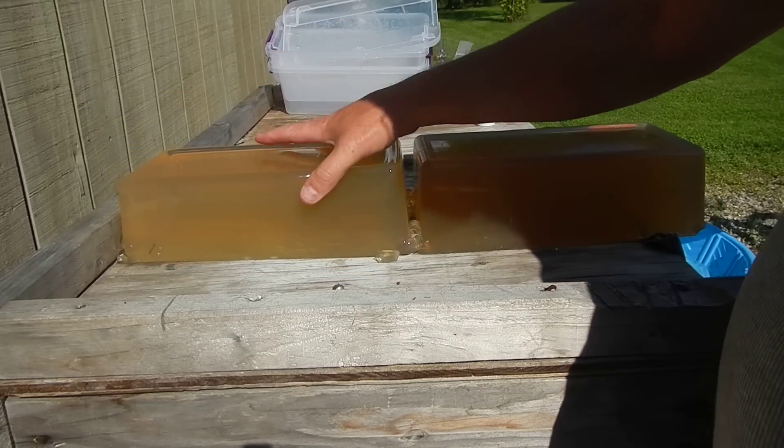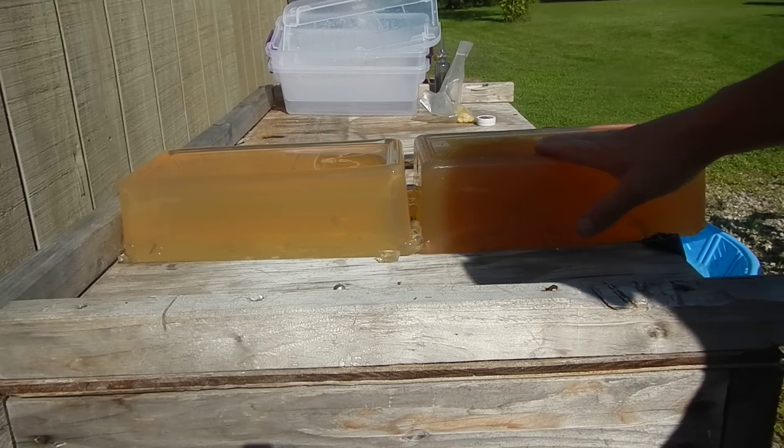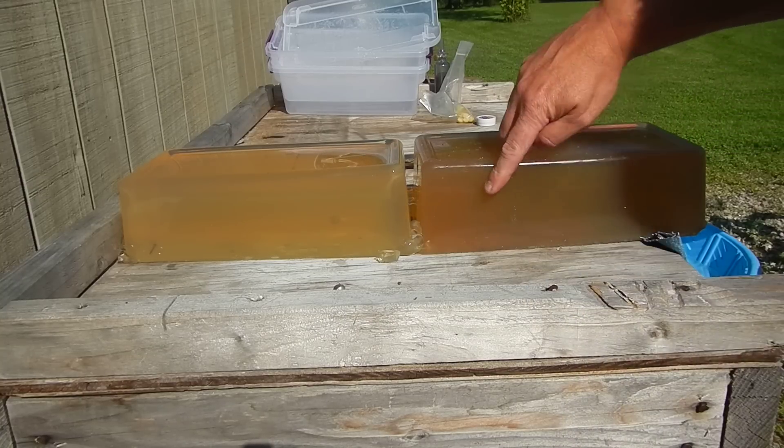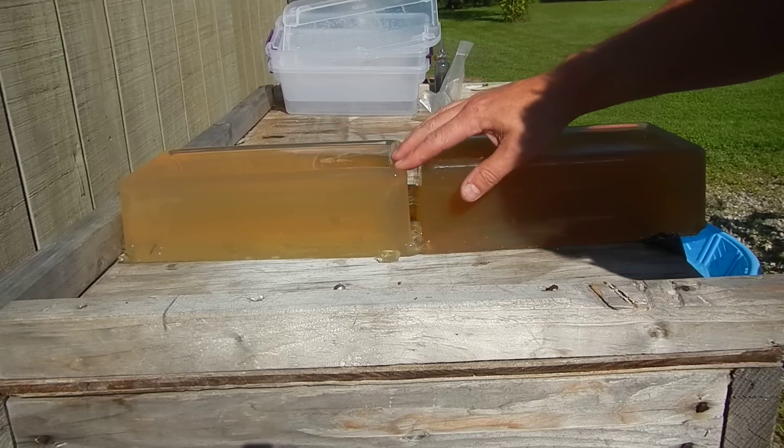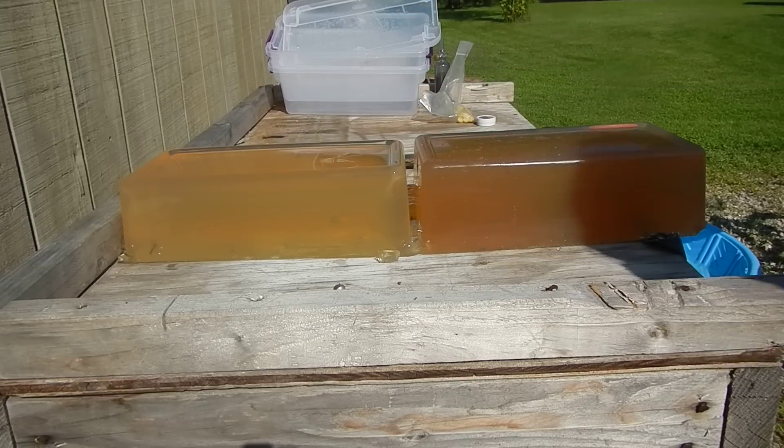Now, if you see the difference in these gelatin blocks, they're both the same consistency. This one I made with the Nox gelatin, and it's very dark-colored. This was a Meyer brand, and I'm going to start using that from now on because look how light it is — you can see right through it.